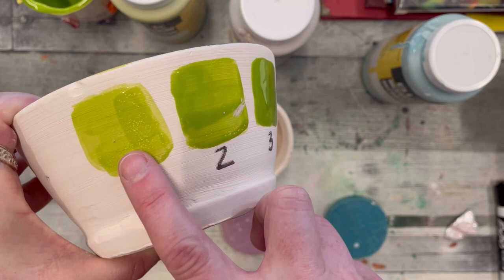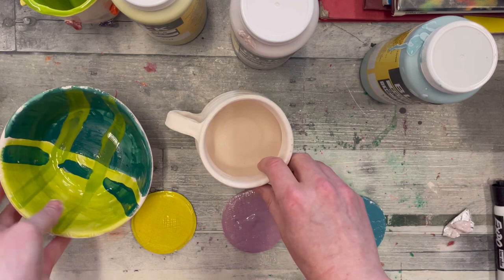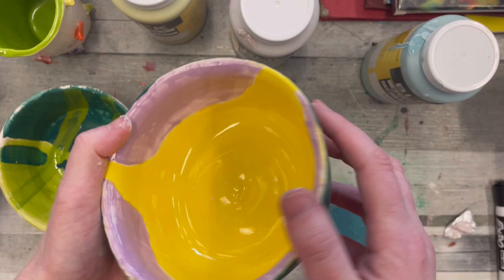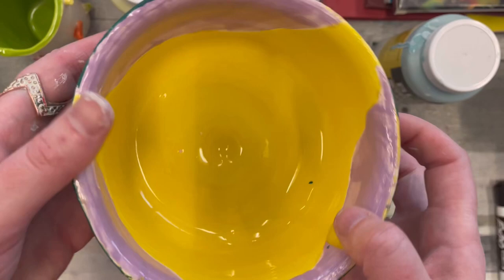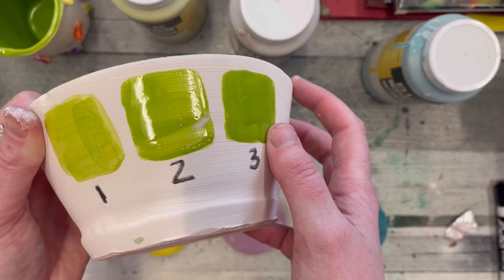This third coat will ensure that everything's sealed and also will have full color. Maybe on the outside, if you want one or two layers because you like a lighter or more translucent look, you could do that. But I definitely recommend that you do three full layers on the inside of your pottery piece so that everything is sealed — no openings — so you can drink water or juice or eat from your work. All of the glazes we're using will have that sheen; we don't have to paint anything on for that additional look.